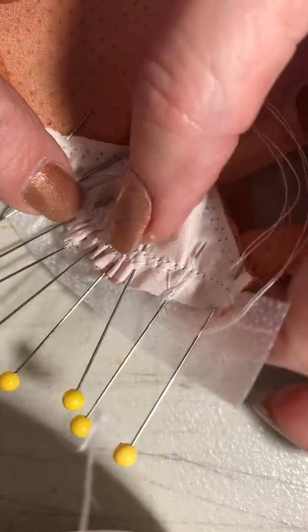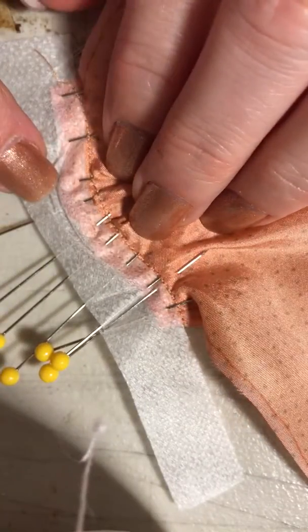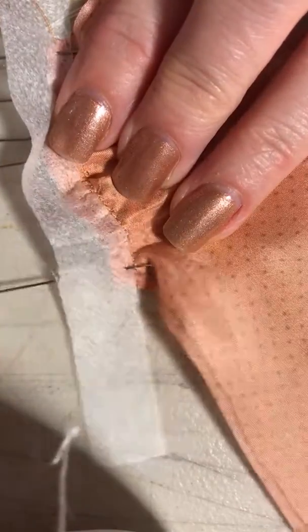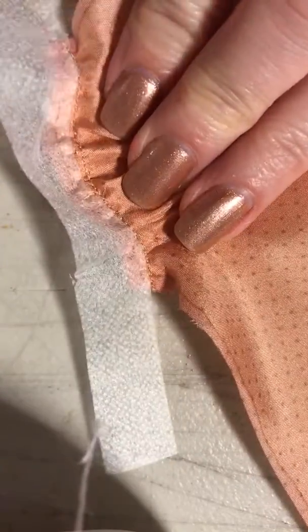I spent a little extra time pinning, mostly because everything is so small. I'm going to remove these pins and we are going to see how it looks. Let me get all these threads out of the way — let's flip this over and see what we've got.